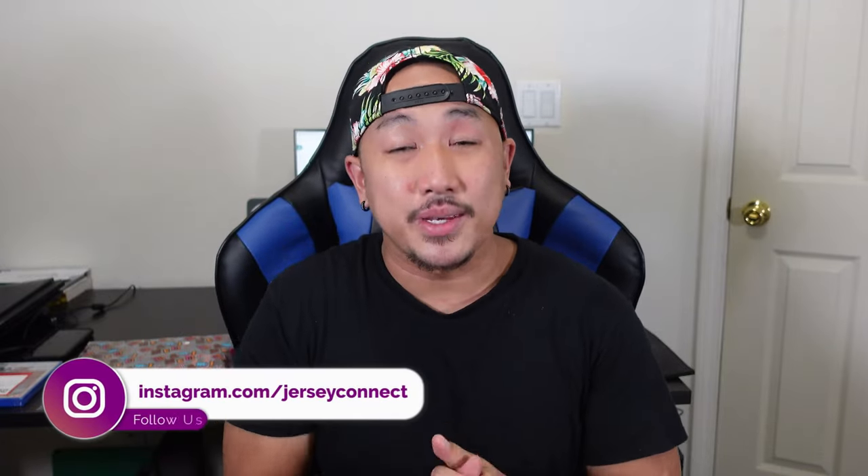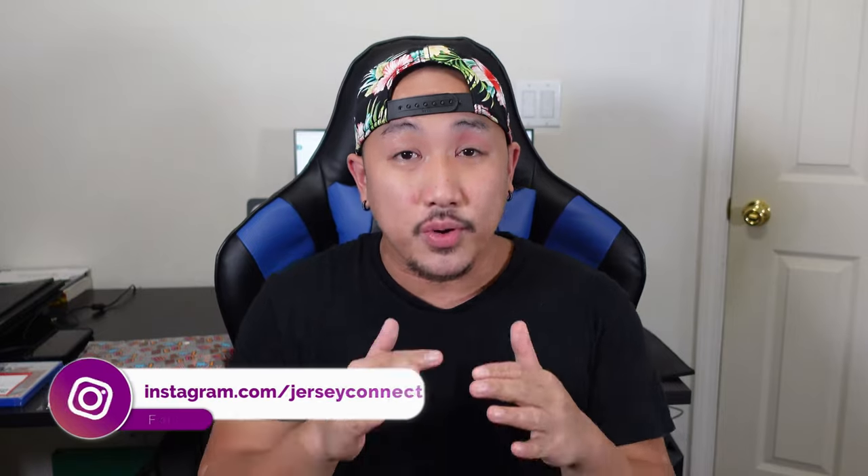What's going on guys? Took a little break this week. Me and my girl went to Disneyland and I got a gnarly sunburn to show for it — thus the redness here. But I'm back and today we're gonna be taking a look at the Tyler Hero Miami Heat City Edition jersey.